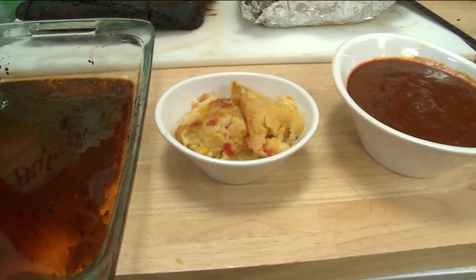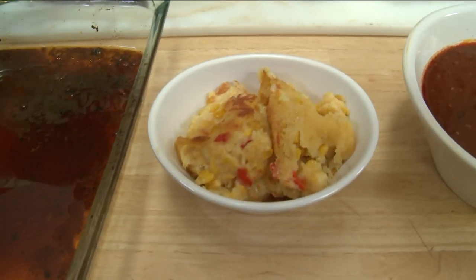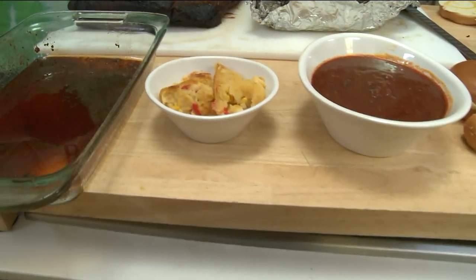Something that's great with our chili is our cornbread casserole. It's got corn and diced red peppers. If you're a big cornbread fan, I highly recommend it as a side dish.